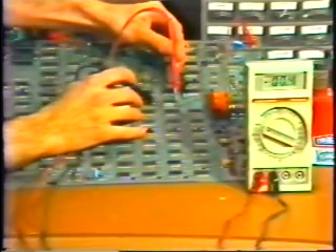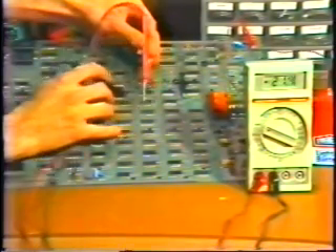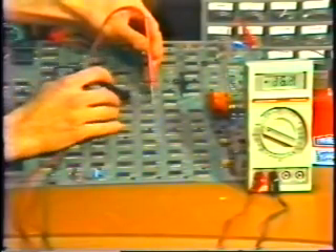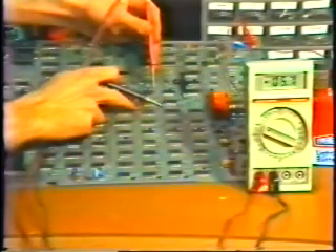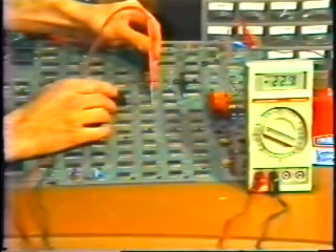As we get closer to the short circuit, we should see the voltage drop. Here it's 83. Here the reading is 55. Here it's 21. But here the voltage has gone up, so we've passed the problem. The short must be in this power rail here.